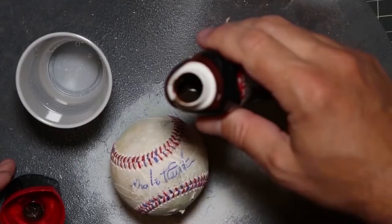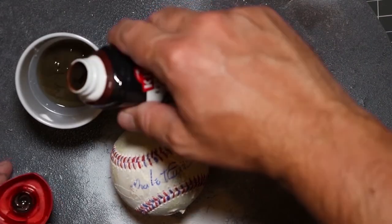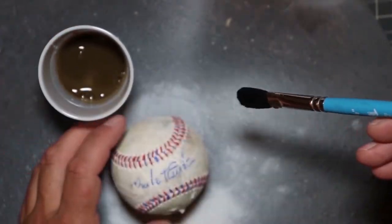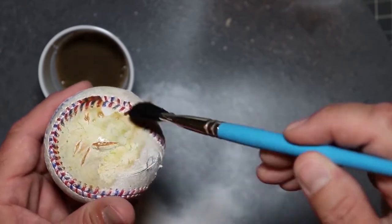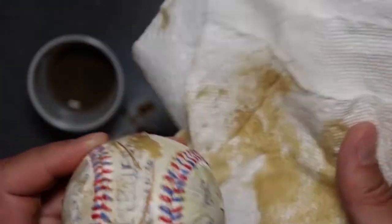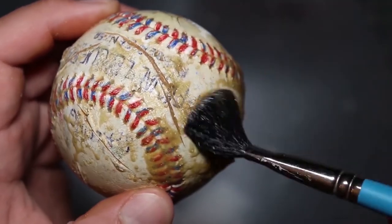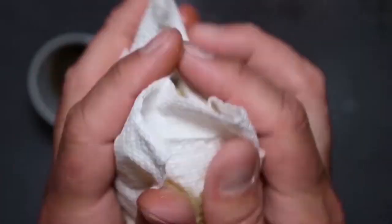Grabbing my brown shoe polish for the weathering — for the first pass I water it down pretty heavily. I want to slowly build up layers and then wipe them away. If you're comfortable enough using polish, or you can use cheap craft paint, then you can skip the watered-down method and go right to the uncut dark look. I'm gonna end up doing this about five or six times. Because the autograph is the focal point, I want to take extra care to not make it too dark.